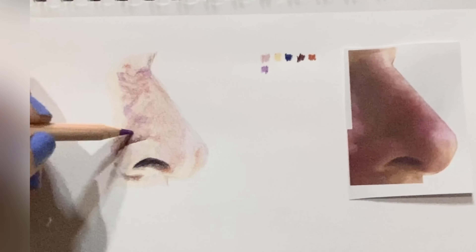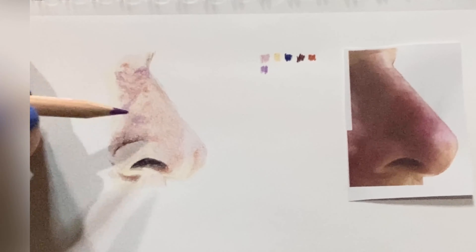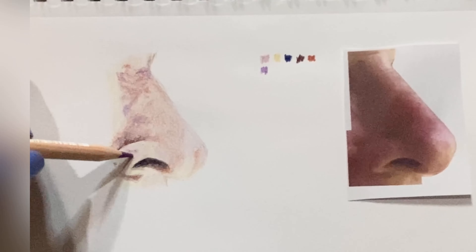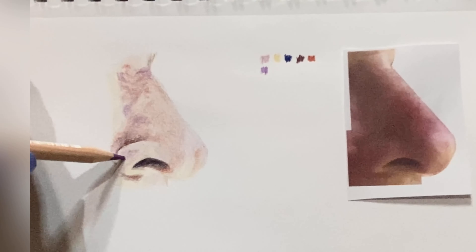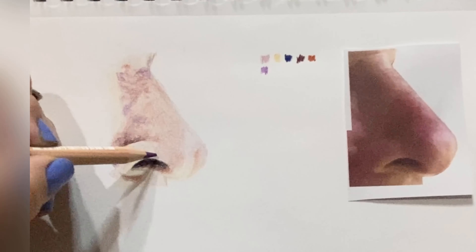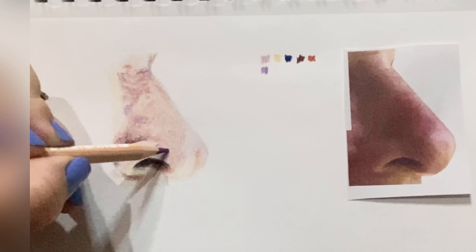At any point if you need to, go ahead and pause the video if you need to catch up. Otherwise, just keep plugging away and do the best you can. It's all practice. It's all learning. There's no stress.